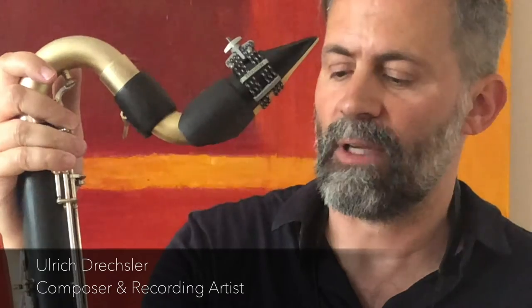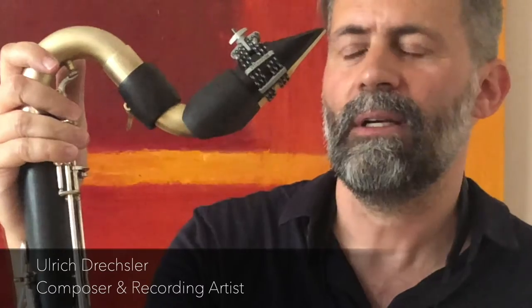The whole instrument is resonating in a completely different way. The sound is much more open — you can create a lot of different sound colours.